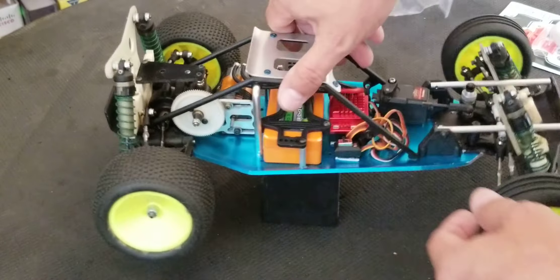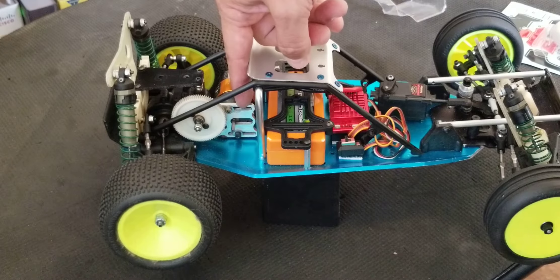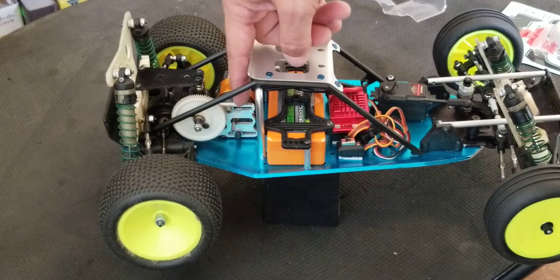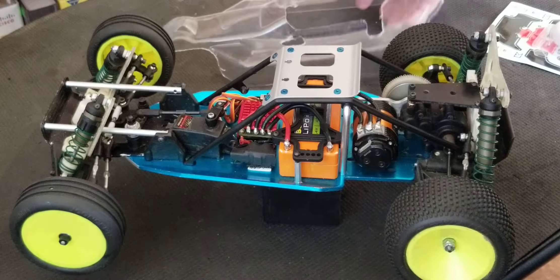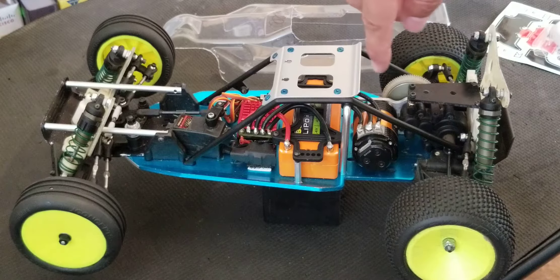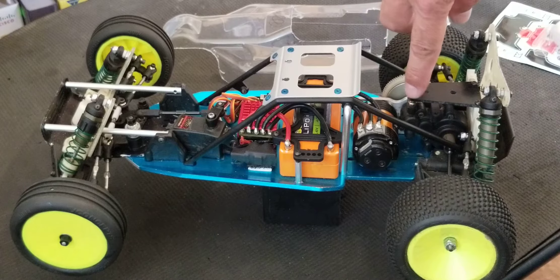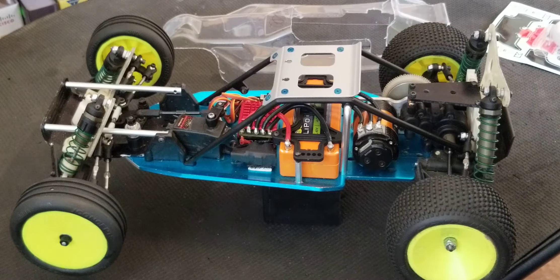I have this oval GT conversion motor plate — it's really nice, I just got it off of eBay. And what came from the GT was this transmission.